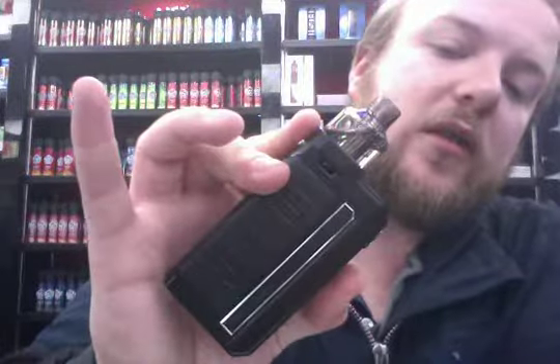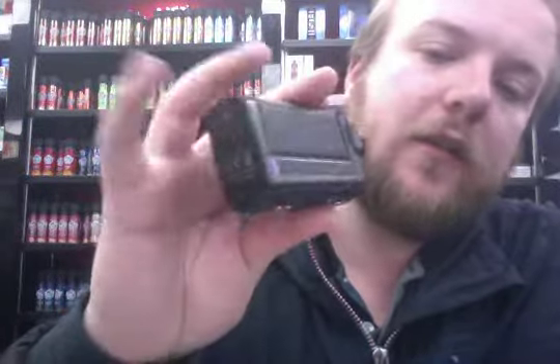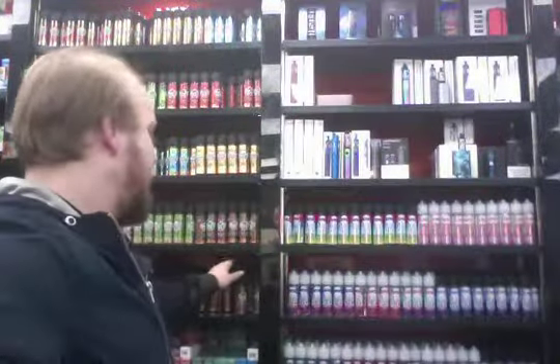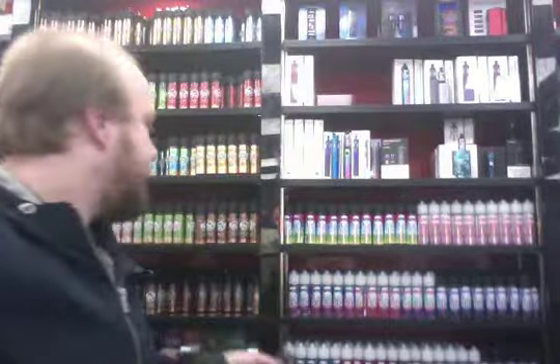Highly recommend these. Coming up to Christmas, we are putting special offers on everything. Jump onto my Facebook page, iBlaze Northwest, where I'm posting new deals constantly. This is one of the deals I've got on there: the mod, bigger pod, both batteries, and a 60ml bottle. I personally recommend this blackcurrant lemonade I'm using from the Blaze brand — highly recommend it, it's a very nice liquid.